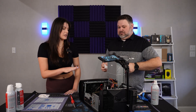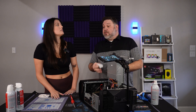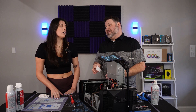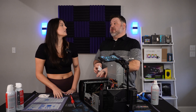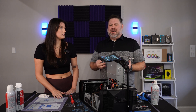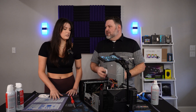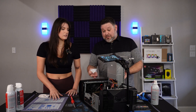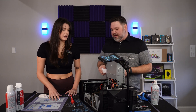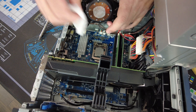How often should someone do this to their computer? You should take it apart and clean and dust it at least once a year, probably every six months. As far as putting new thermal paste, quality stuff should be good for five to six years — really only once in the life of your computer. With this being a pre-built that's probably five or six years old, we might as well go ahead and do it while we have it open.